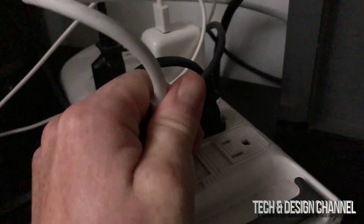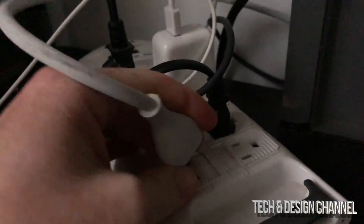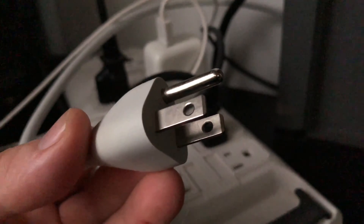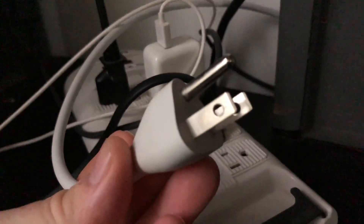This is where I have it plugged in. You guys could have it plugged in directly to your wall — it doesn't really matter where you have it plugged in. Just disconnect it, and we're going to leave that for 15 seconds.